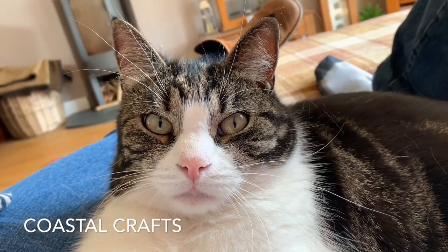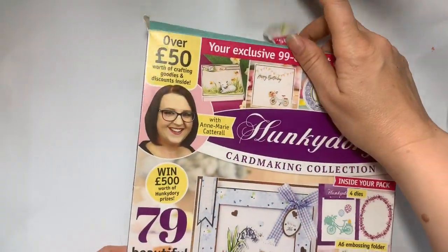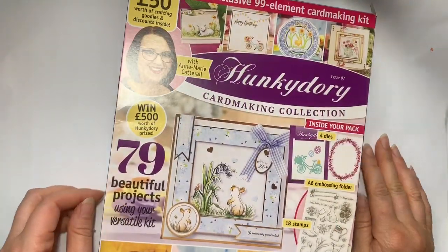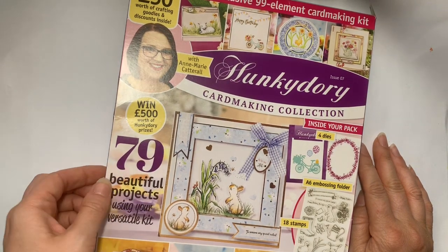Hello everybody, welcome to Coastal Crafts. I was going to show you a few bits I have picked up online and possibly some stuff in shops as well recently.